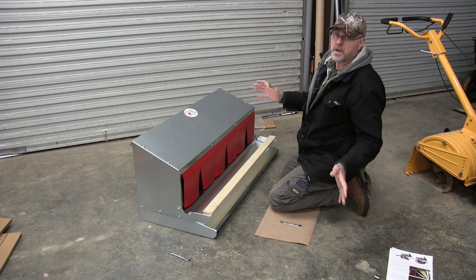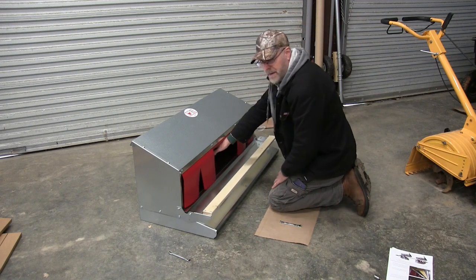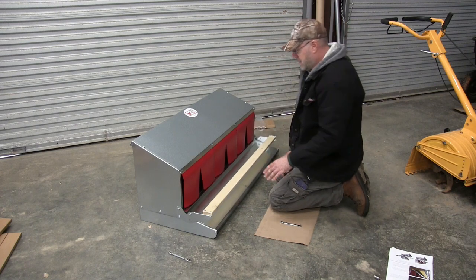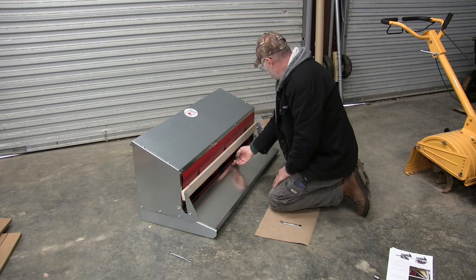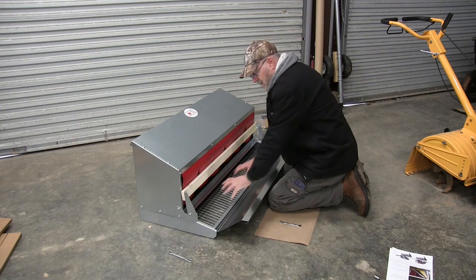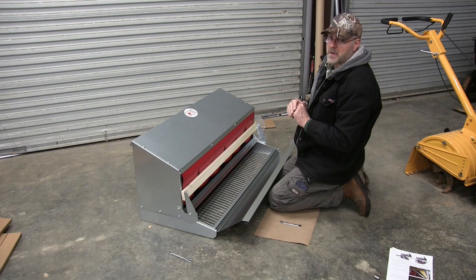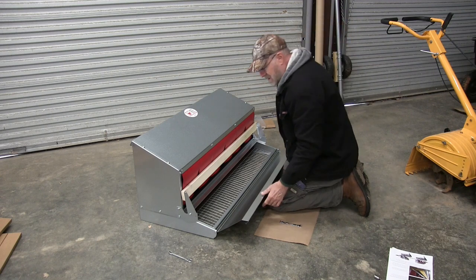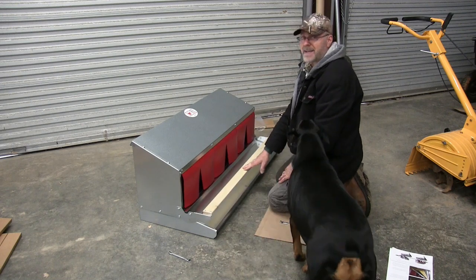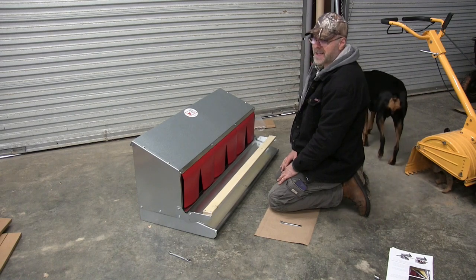For those of you that don't know: the chicken will jump on here, go inside, and lay her egg. When you go to collect your eggs, you just lift this up, the eggs have rolled down into this compartment here, and you collect your nice clean eggs with no poop, no mud — everything's nice and clean. After you collect the eggs you put this back down and you're ready for the next laying session.